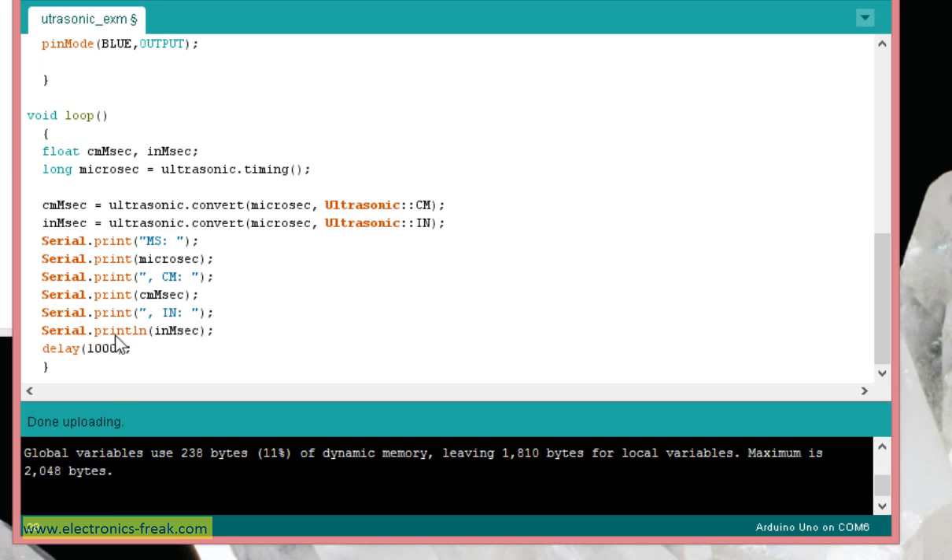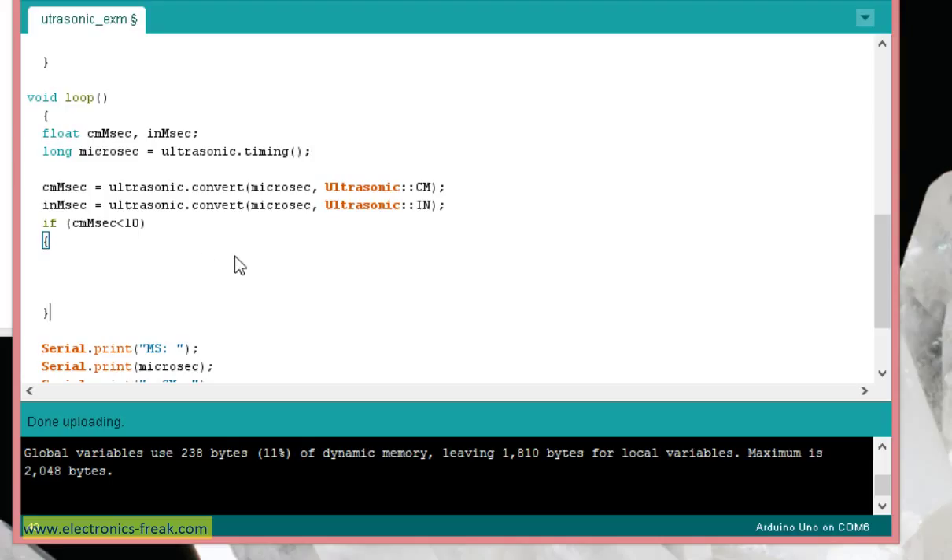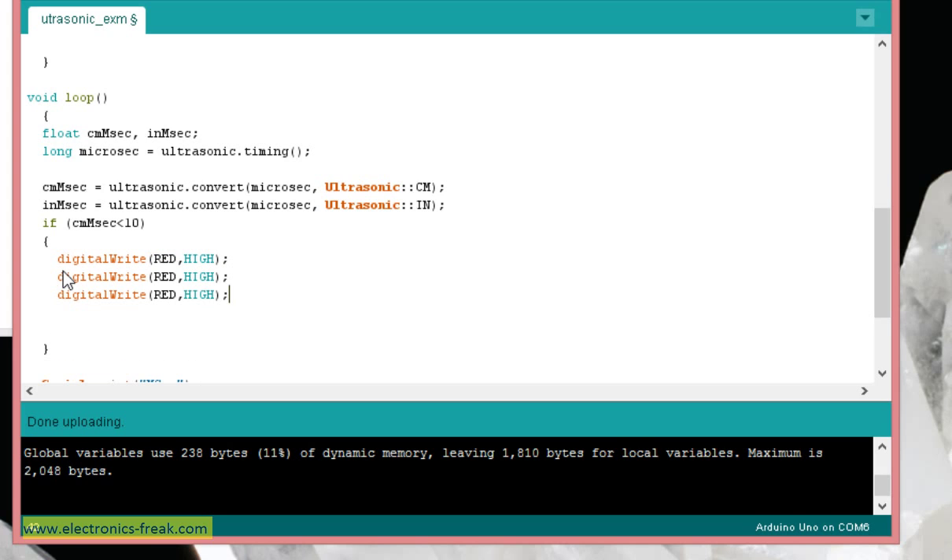Instead of looping every one second, we'll set the delay to 100 milliseconds so it reacts much faster. Now I'll write the conditions. If the centimeter value is less than 10, we light the red LED using digitalWrite(RED, HIGH), and we turn off the green and blue LEDs by writing them LOW.